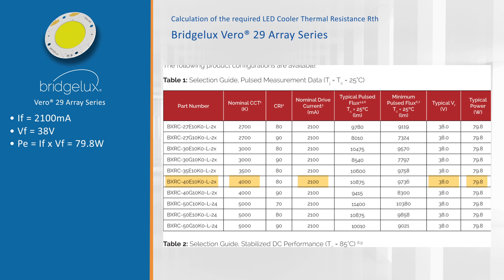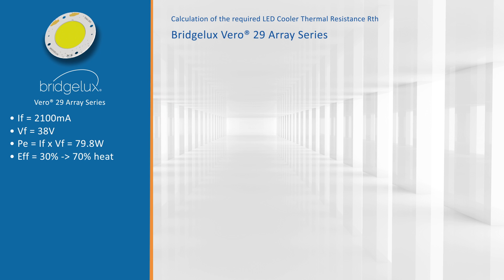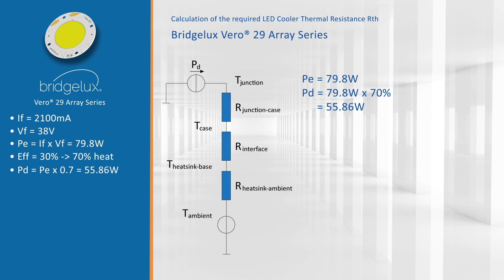From this electrical power, around 70% goes to heat, so our dissipated power is 55.86 watts. Since we are building a high bay design in open air, I estimate the ambient temperature at around 35 degrees Celsius, and I want to keep my TC measurement point below 85 degrees Celsius.